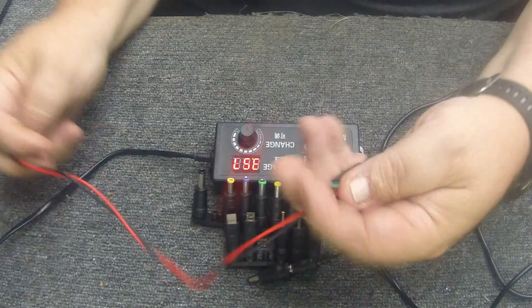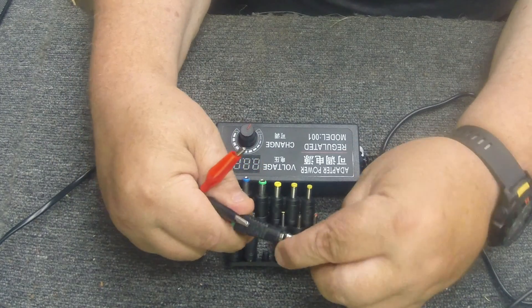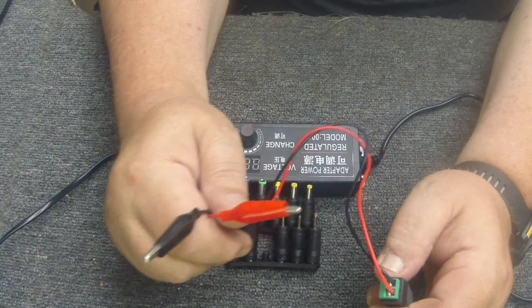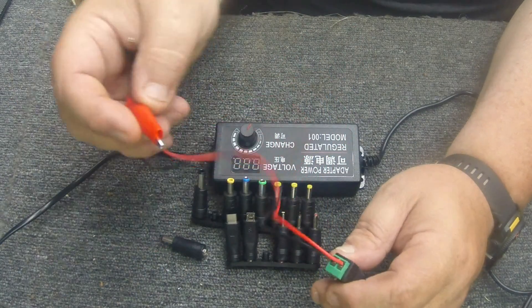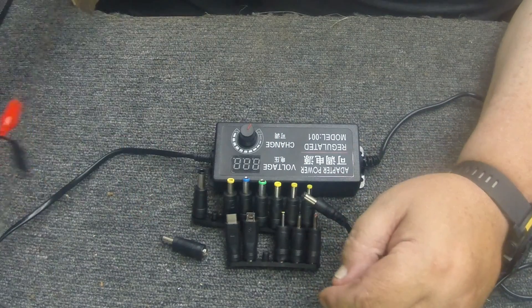It also comes with this cool little attachment that plugs in the same way as the rest and gives you the capability to hook wires up to it. I hooked a couple of banana clips to mine, so for a nine-volt connection I can just clip it on, or if it's an odd power supply size I can use the banana clips directly.